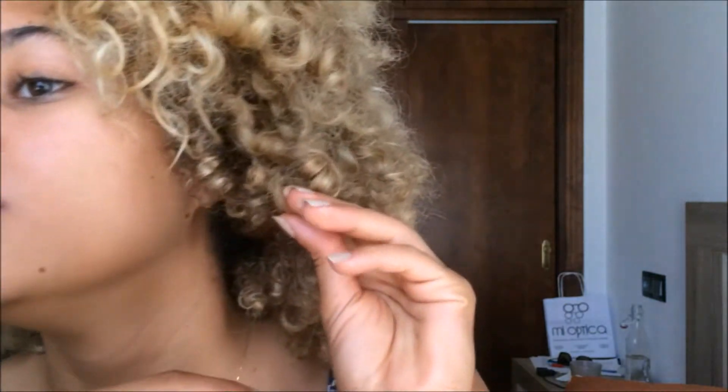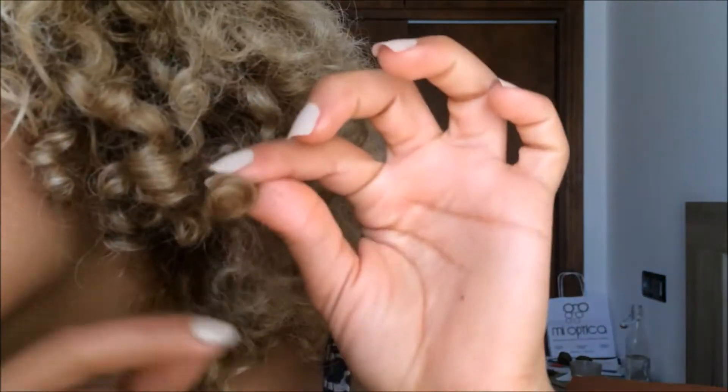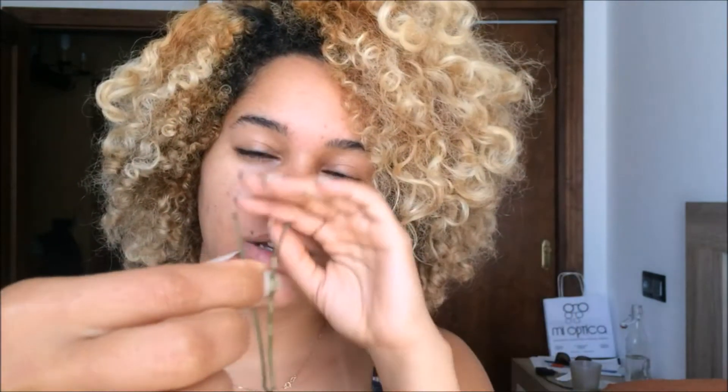My ends are looking really well — they curl into each other and feel very protected and soft. I also learned something on Pinterest: you don't use a bobby pin with the wavy side on the scalp. Instead, flip it so the wavy side faces up on top of the hair — that way you don't scratch your scalp.